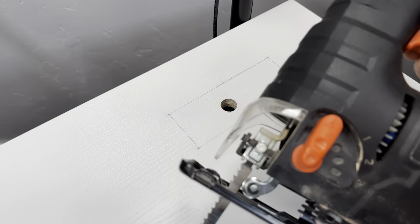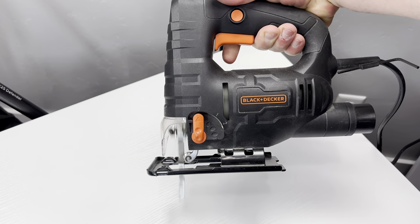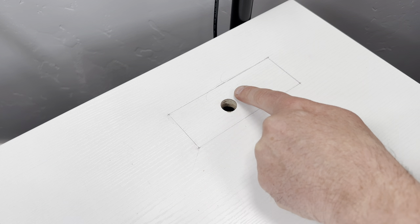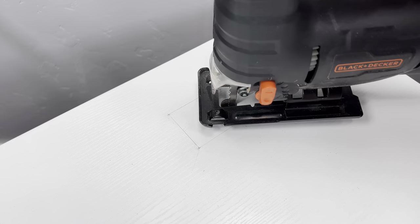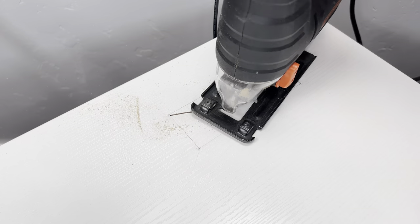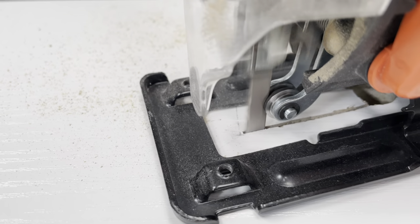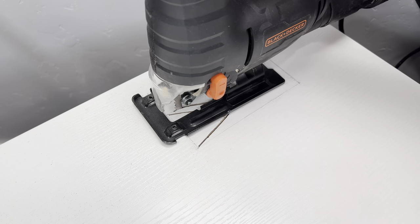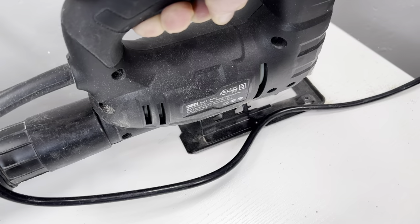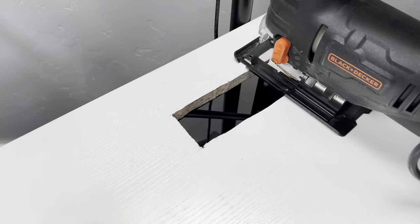To cut the rest of it out I'm gonna use this jigsaw. These run about forty dollars and you can get them at most any hardware store. When I cut it out, I'm gonna start from the center and go to each corner kind of like a pizza. After that I'll take out small chunks until I'm able to move the blade around. As you cut this out, you don't want to go past the edge of your markings — I recommend stopping slightly before. You can always go back and cut more later. Cut out the basic shape of the rectangle then go back and clean it up.